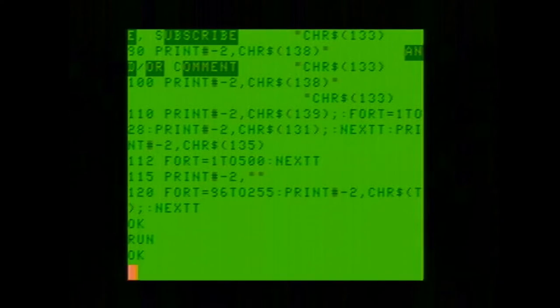Another useful thing that you can do with this — if you want to get a hard copy of the program you've written, not just its output, you L LIST it. And that will print out your program to the printer rather than to the screen.